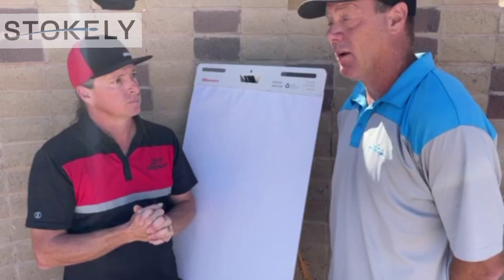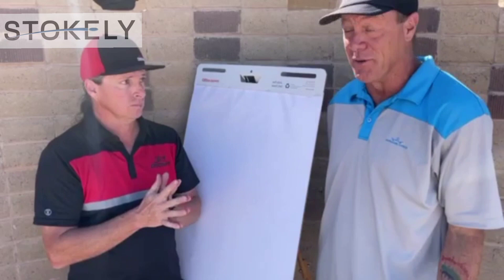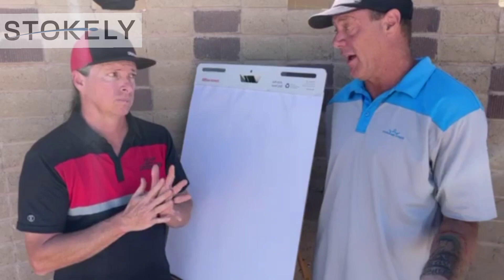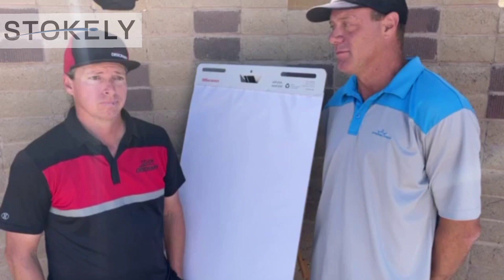Dan's a very good player — incredible. First you have to know what your discs do and how to control them. Until you can do that, wind is all borderline irrelevant. But once you're a skilled player like Dan, then knowing the wind matters.